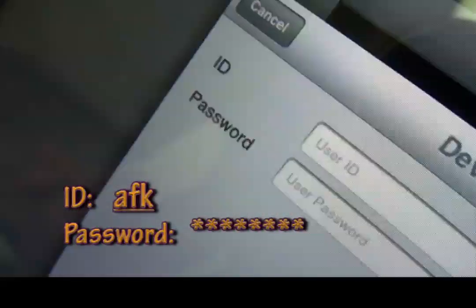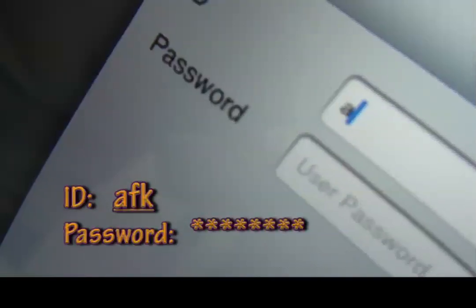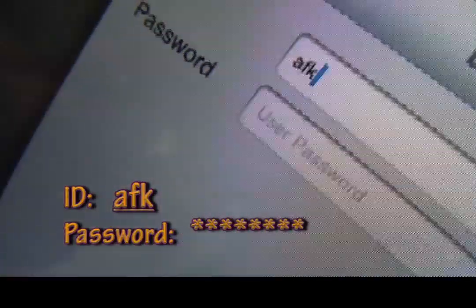Then you're going to hit Save — every time you're done you're going to hit Save. And then the user ID — it's AFK. And then the user password. We're going to turn away because that's private. Keep your lips still. There you go.